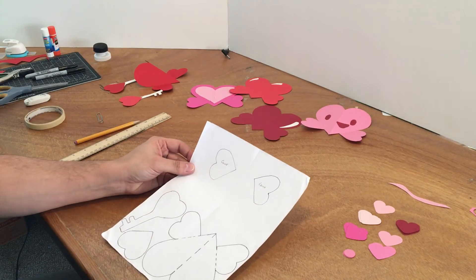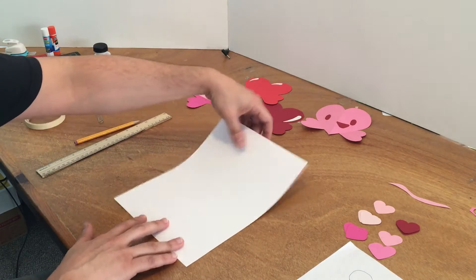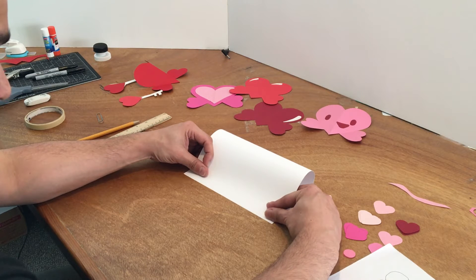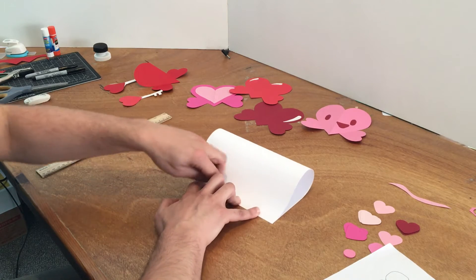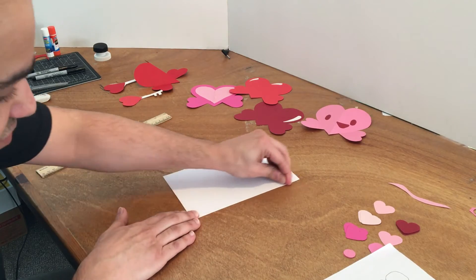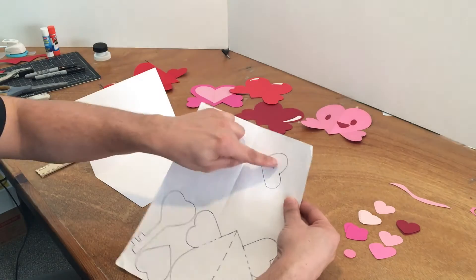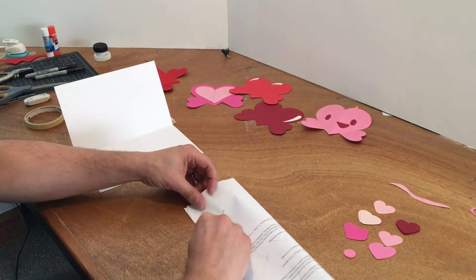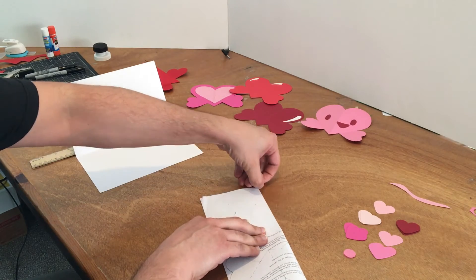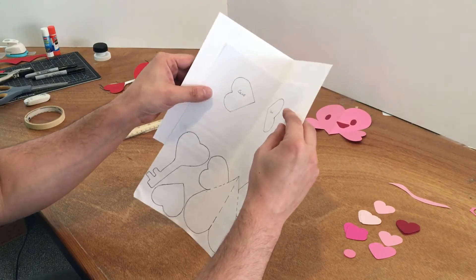Now I'll show you how to use the base card. Take your big piece of white paper the long way, bring one end all the way over to match up the lines really well, then press it down with your fingernail and thumbnail to create a nice strong crease. Take the heart pop-up piece and fold it in half where it says 'glue' on both sides. Match up those lines carefully and press with your fingernail to get a nice crease.